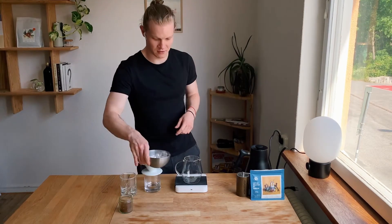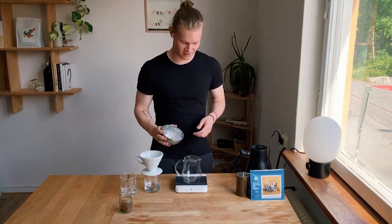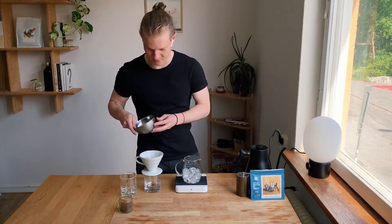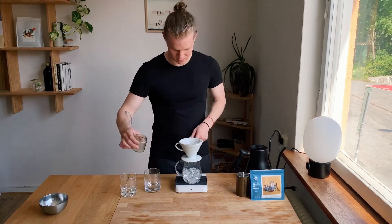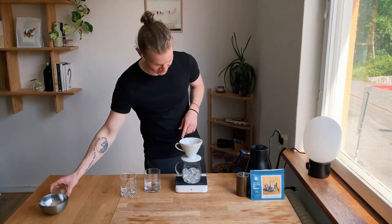I'm going to add the 150g of ice straight in, and then I'm going to add the 20g of coffee. I've already pre-wet the filter — don't forget to do that one.